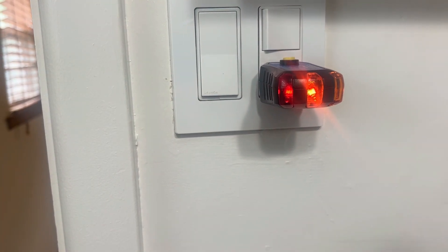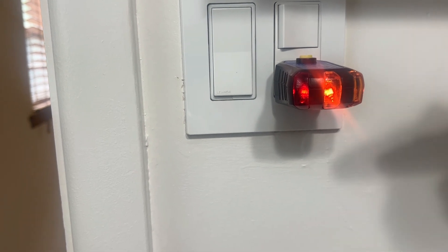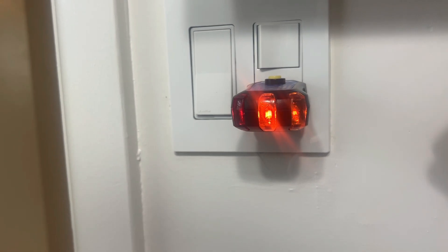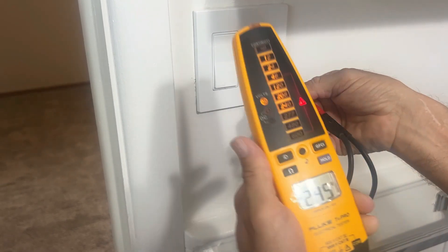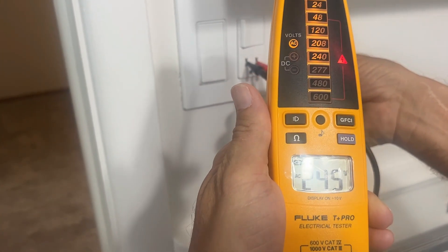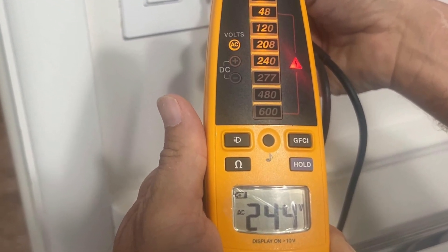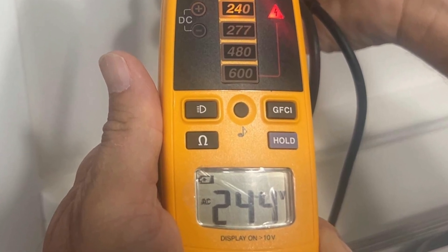Today we ran into the same situation, and we had three lights again. We get the same result, which is not surprising at all. The Fluke tester shows that we have 245 volts on this receptacle.